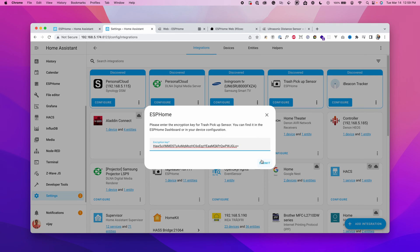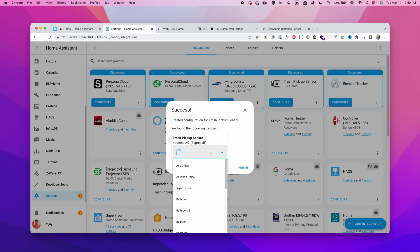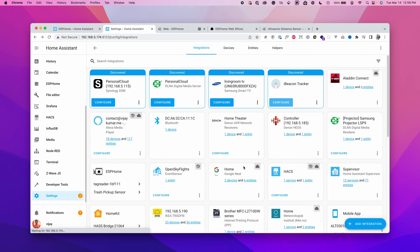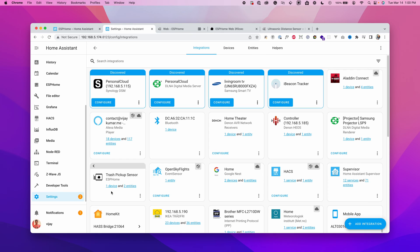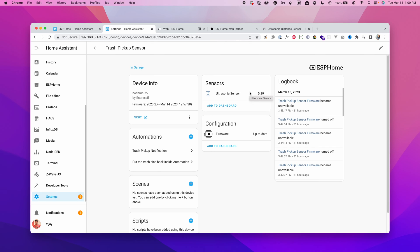Grab the encryption key by going to ESPHome, clicking Edit, and copying it from the configuration YAML file. Enter it in Home Assistant — this is how Home Assistant communicates securely with the device. Click Submit, assign it to a room (I'm keeping it as Garage), and click Finish. Opening the device shows 'Ultrasonic Sensor' — once pointed correctly, it reports the actual distance successfully.